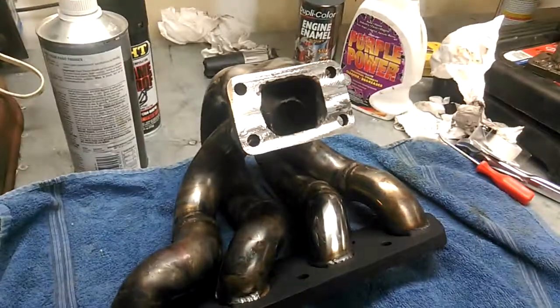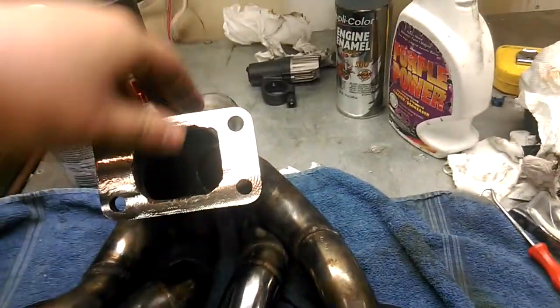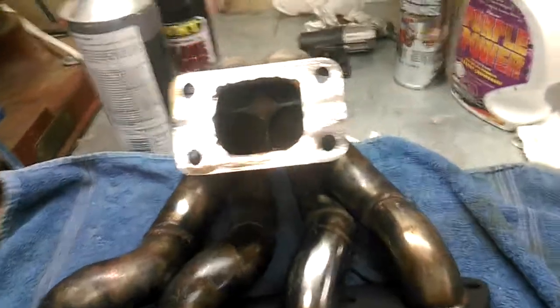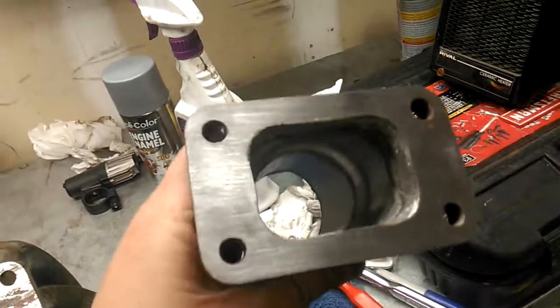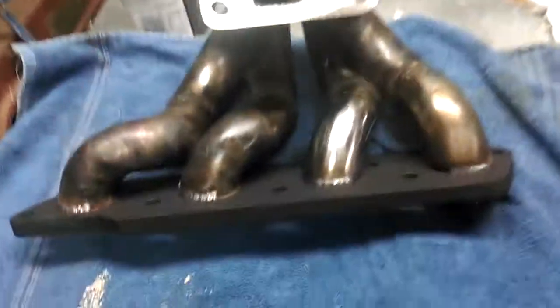This is some form of a Toyota aftermarket eBay header, probably Corolla, and it was meant to go with a T3 turbo flange. Looks like this — a more clean version of it. And it did not fit a Ford Escort.